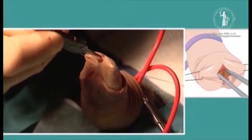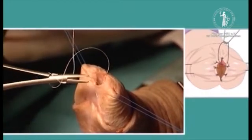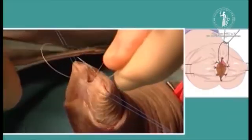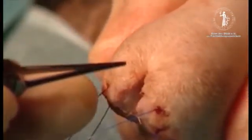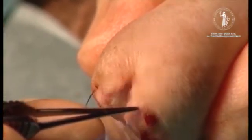Again, the glands and urethral epithelium are opposed with interrupted polyglycin sutures. In this case, we usually use five sutures to get good opposition of the urethra and glands. Although this creates a wide open urethral meatus, it forms an unshapely glands and a kippered end to the penis.